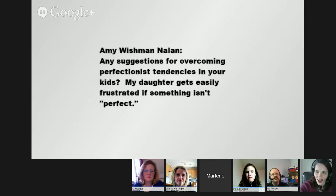We're talking about perfectionist tendencies and encouraging your kids. Amy Wishman asks: 'Any suggestions for overcoming perfectionist tendencies in your kids? My daughter gets easily frustrated if something isn't perfect.'